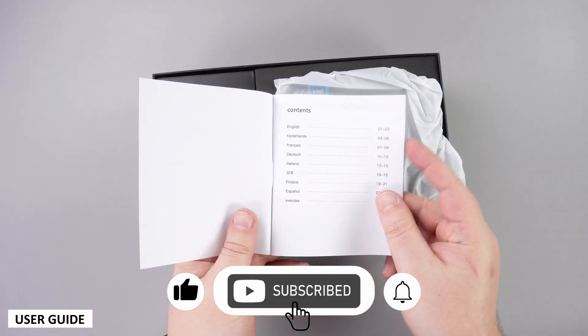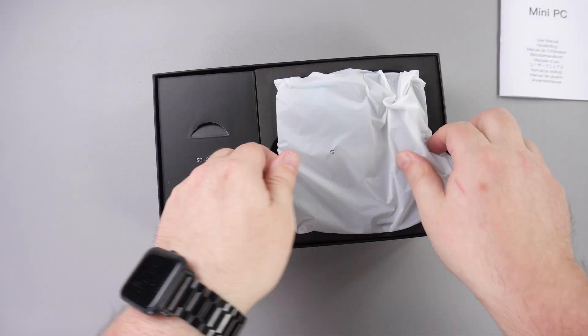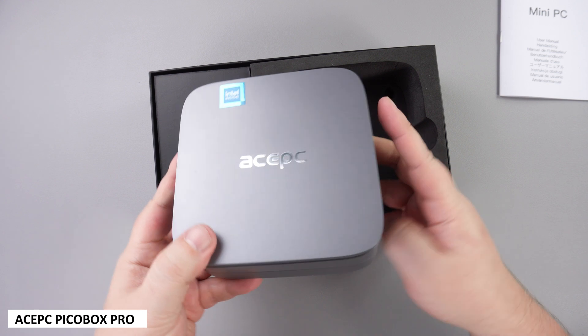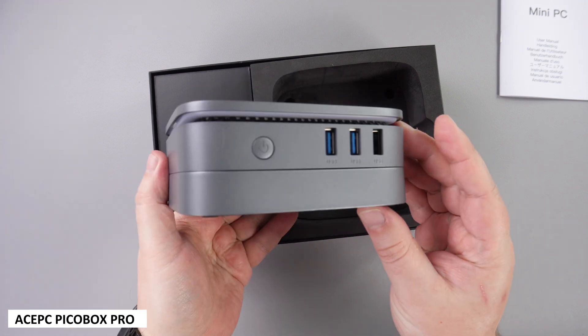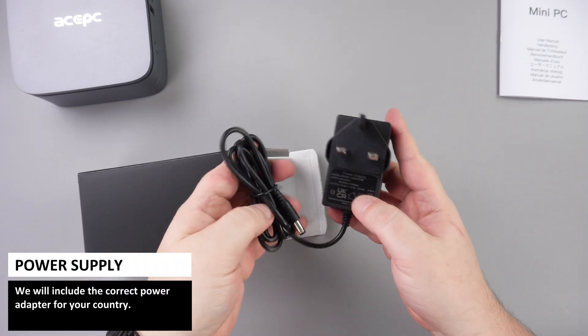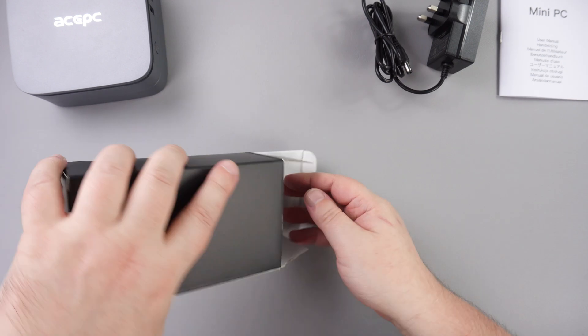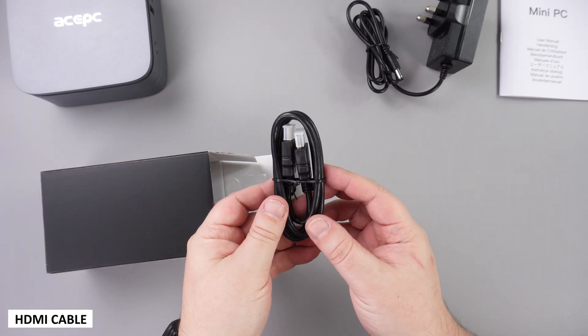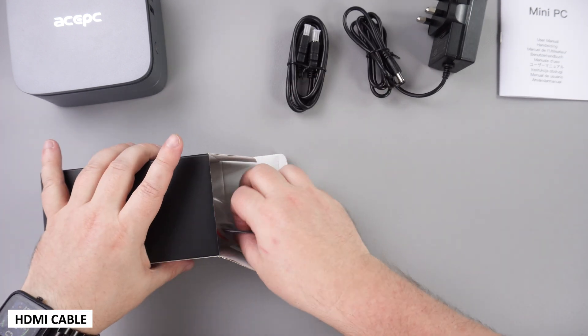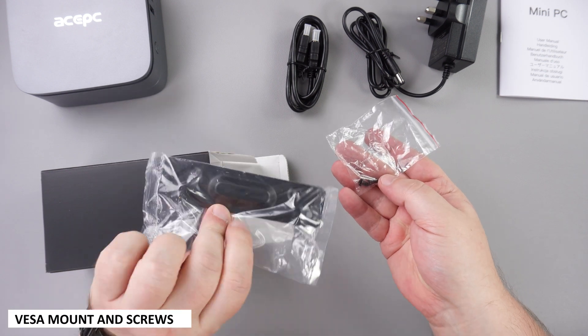First in the box we have a user manual which is in multiple languages including English, French and German. Next we have the Ace PC PicoBox Pro Mini PC itself. Inside the cable box is a power supply which will include the correct adapter for your country. There is a HDMI cable for connecting to your TV or monitor, and we finish with a VESA mount and screws for attaching it.